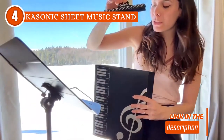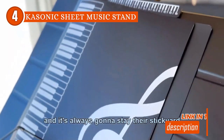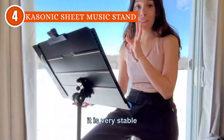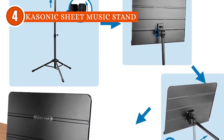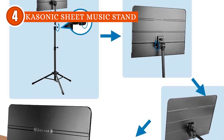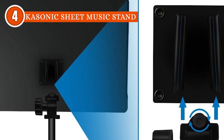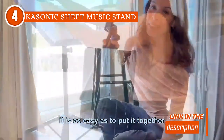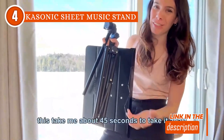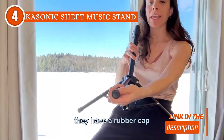With a height range spanning from 30.3 inches to 55.2 inches, finding the perfect ergonomic position becomes effortless. It also has a book plate that takes customization a step further with its 180-degree adjustable angle, accommodating various environments and ensuring ample space for easy page turning. The user-friendly knobs add to the seamless experience, enabling musicians to effortlessly tilt the book plate to their desired viewing angle.